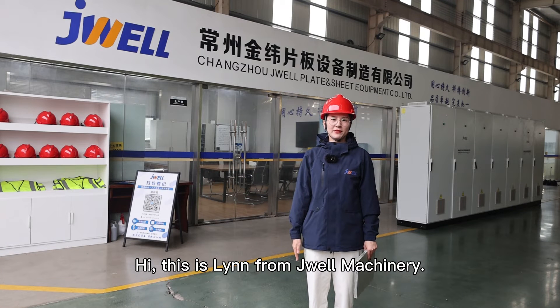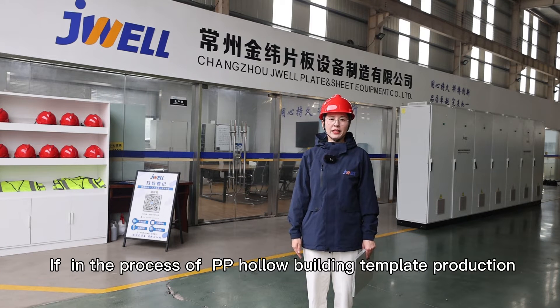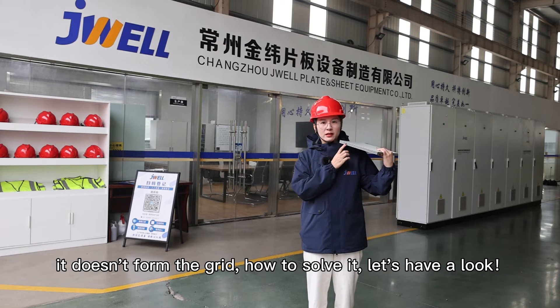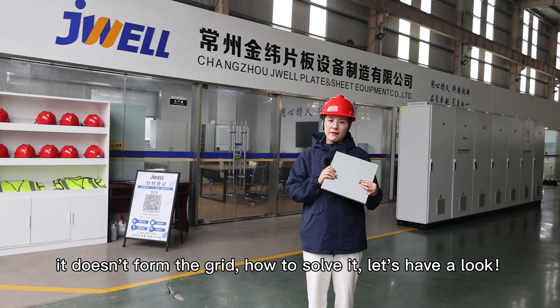Hi, this is Lin from Jouya Machinery. If in the process of PP hollow building template production it doesn't form the grid, how to solve it? Let's have a look.